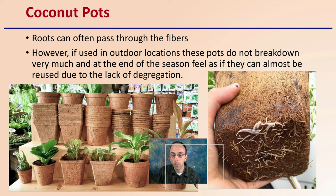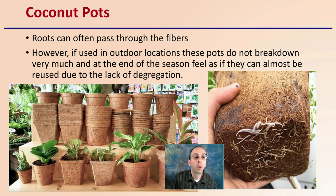Then there are coconut fiber pots. Roots can often pass right through the fibers, as we see here on the lower side. However, if used in outdoor locations, these pots really do not break down very much at the end of the season — it almost feels as if they could be reused due to the lack of degradation. So while they are touted as a great, reusable material, if you're planting them outdoors, you may find basically the same pot at the end of the season. Keep that in mind so these containers don't become a potential problem, particularly in field applications.